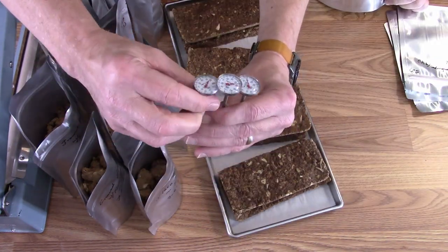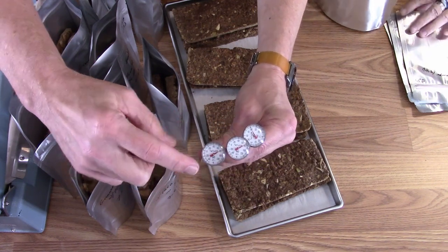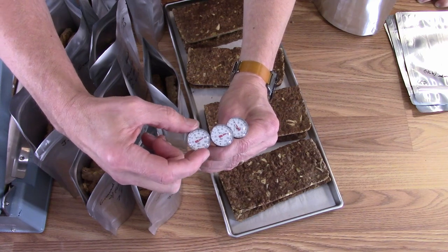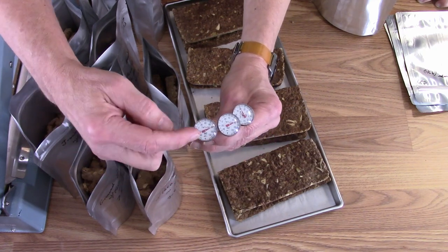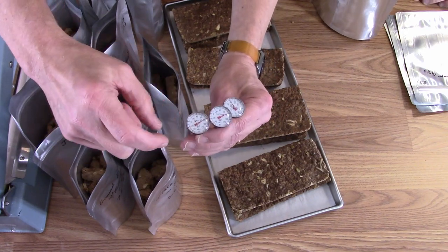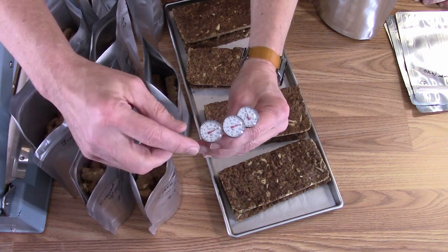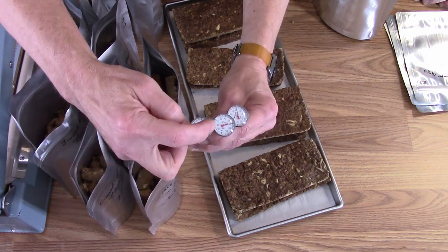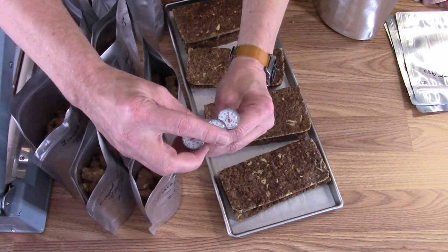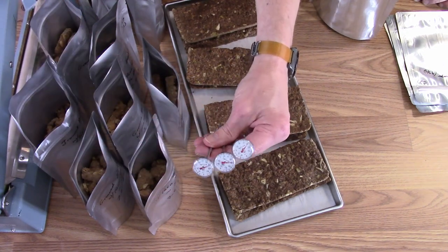My new thermometers arrived. They say negative 40 to 120 but the scale actually goes from about negative 50 to 130 — the numbers just go from 40 to 120. Hopefully they actually cover that whole range because negative 40 is about what the freeze dryer goes to, and positive 125-130 is about what the heaters are set to.